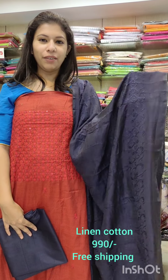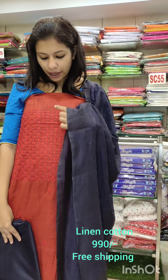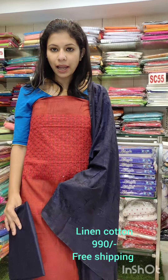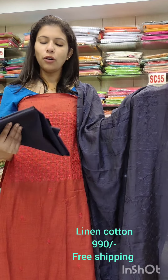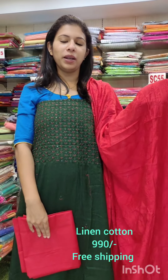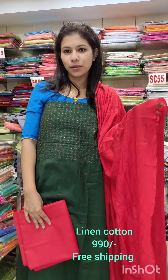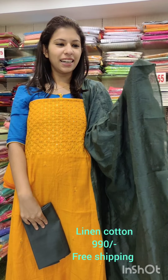Brick red and navy blue. This pattern can be stored on your front or left side, and can also be lit out. Cotton fabric with cotton. Green with red. Linen cotton fabric with silky finish. There are QCM details, priced at ₹990 with free shipping.